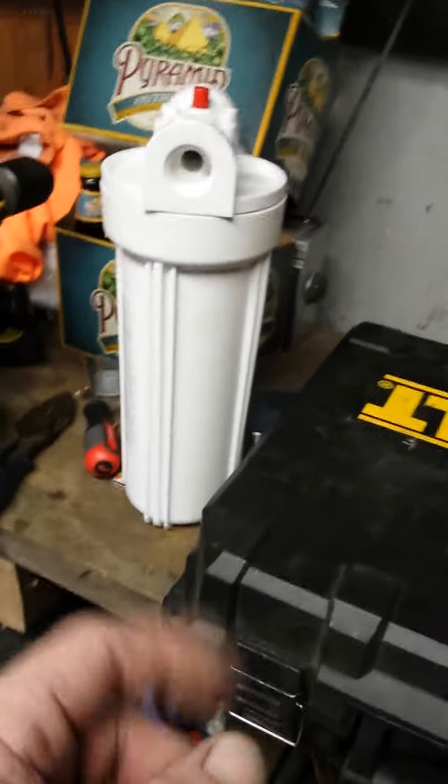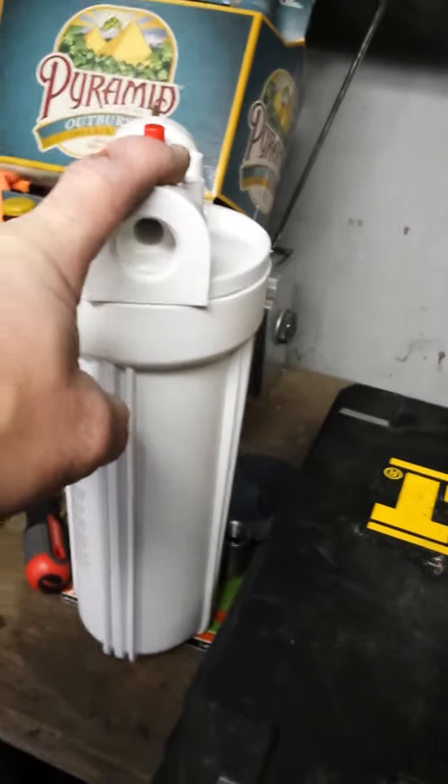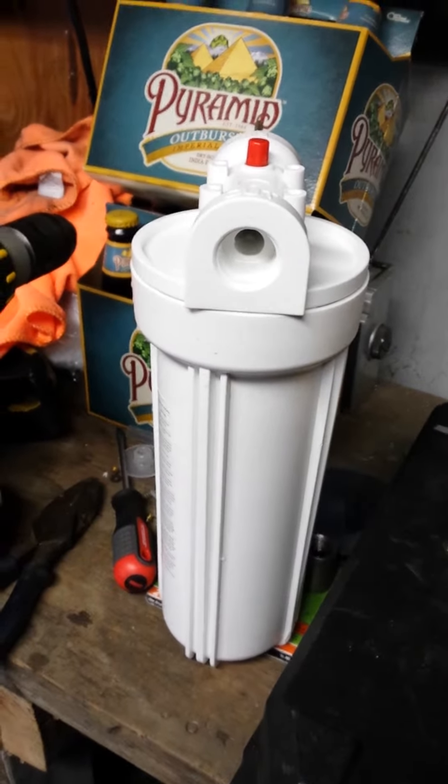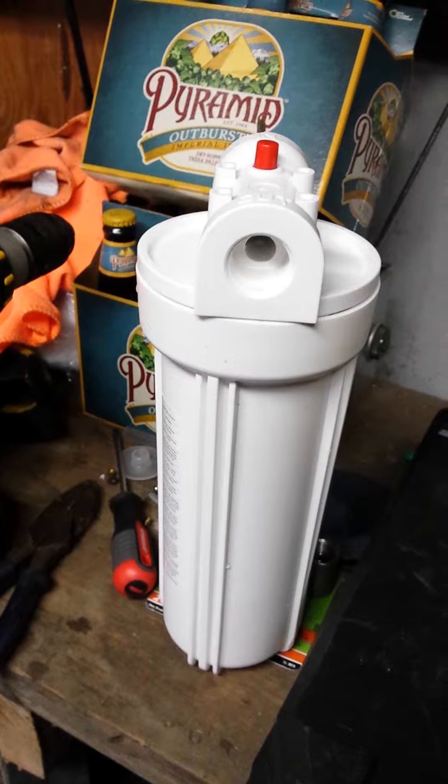Happy brew day. Well, I was brewing — I was getting ready to brew. I was filtering out my water. I've already done half of this, and I figured I should make a video just in case this happens to anybody else.